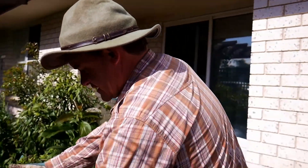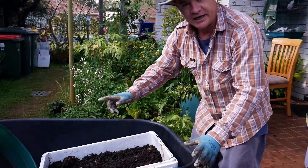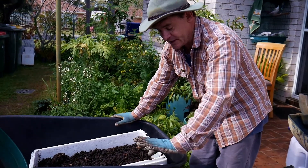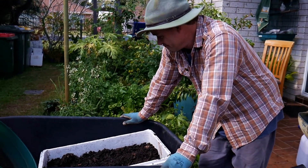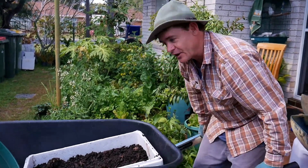We've got these castings here. I've already collected about 20 litres and we've probably got another 30 litres in this box here. We're going to head around to the compost pile and sift it into the wheelbarrow - this was actually donated to me. Off we go!